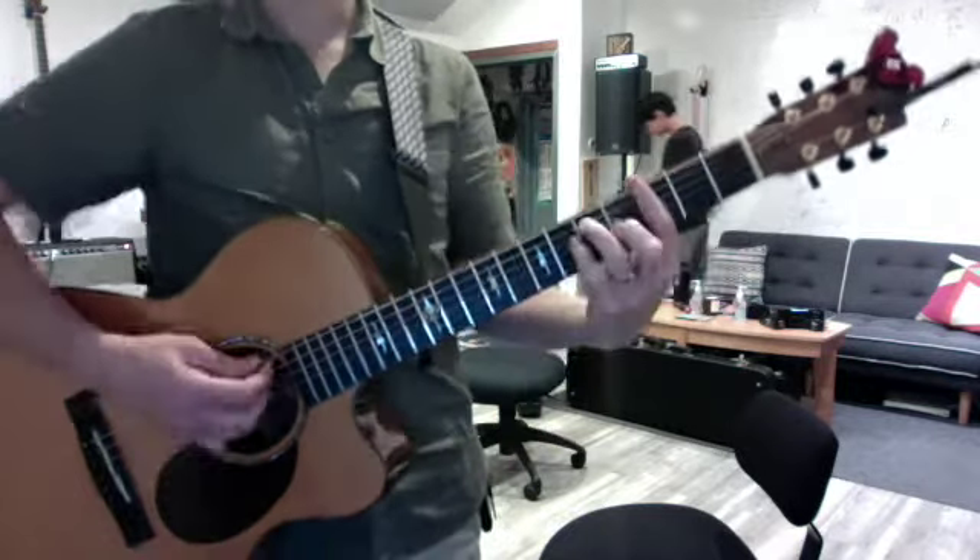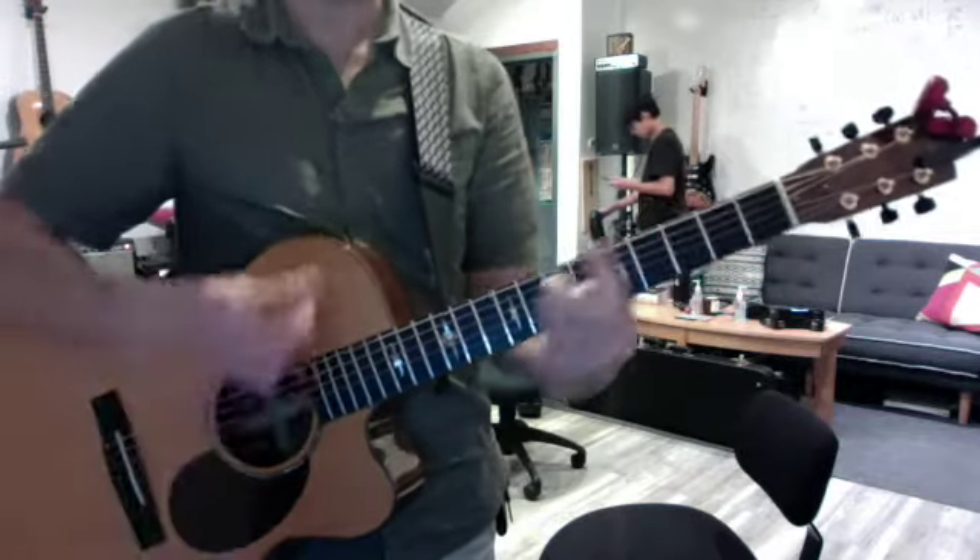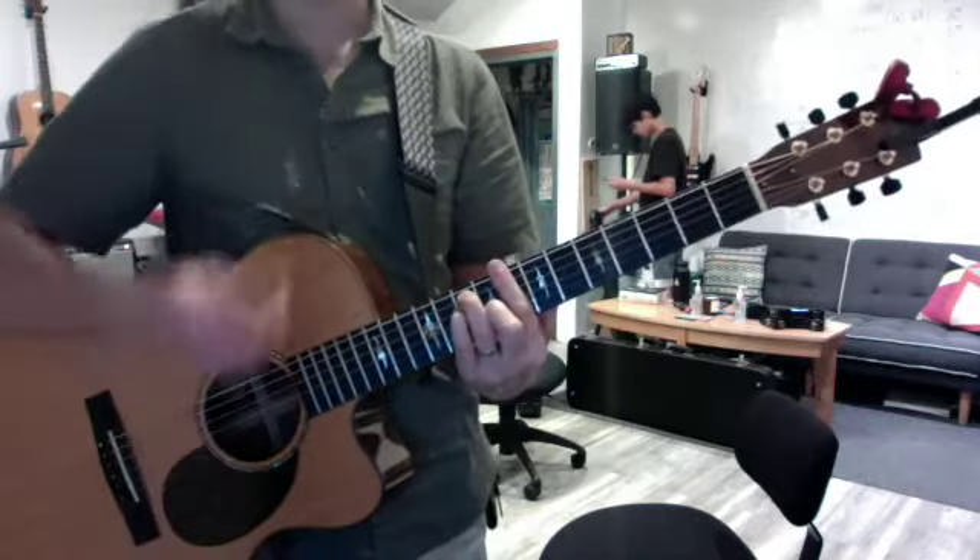Now for the chorus, no root note — I want you to go like this. Down, down, up, down, down, up, down, down, down, up.